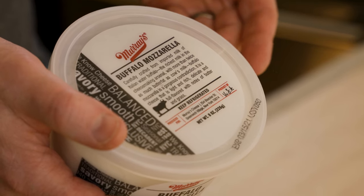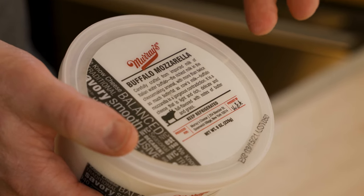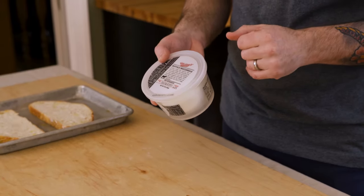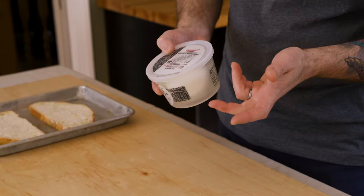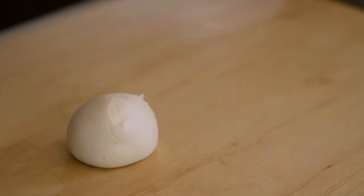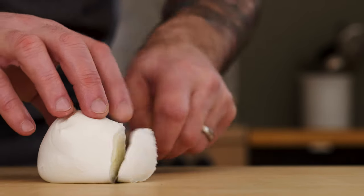We're done with the flour and the egg, so let's move these bowls out of the way. It's time to talk cheese. I'm using buffalo milk mozzarella — it's richer, creamier, and more delicate than typical fresh mozzarella. This is what is traditionally used in a mozzarella in carrozza. You can use fresh mozzarella too — just make sure you drain the water and pat the cheese dry really well before you build your sandwich.